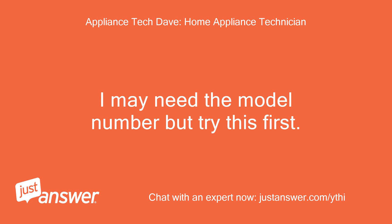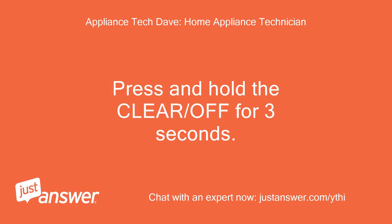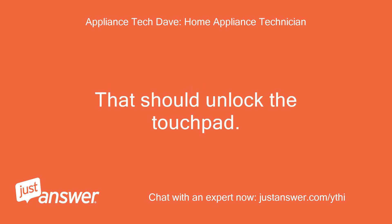I may need the model number but try this first. Press and hold the Clear/Off for 3 seconds. That should unlock the touchpad.